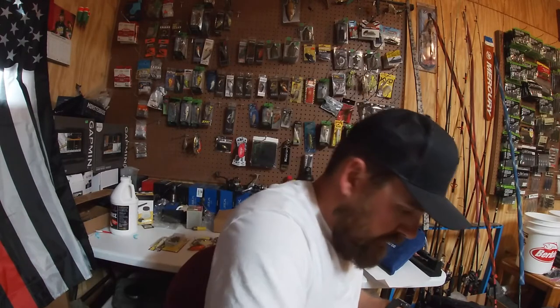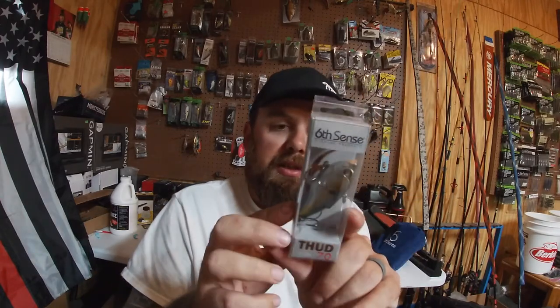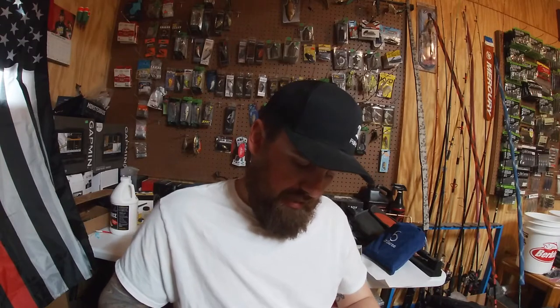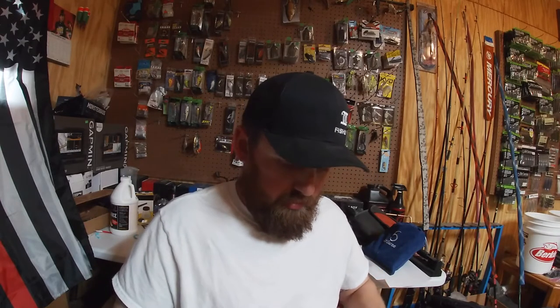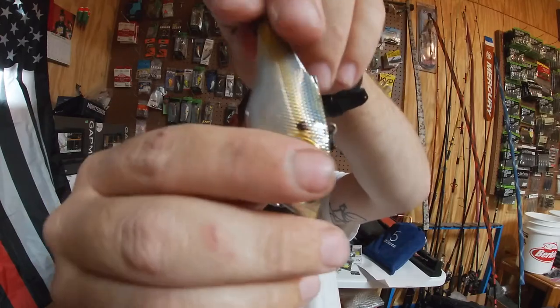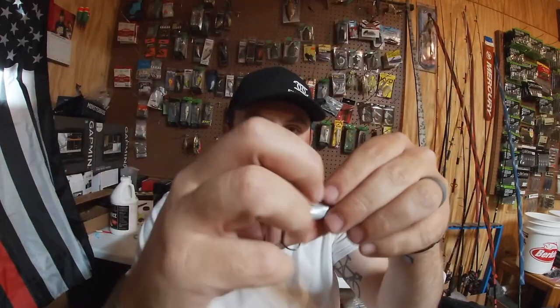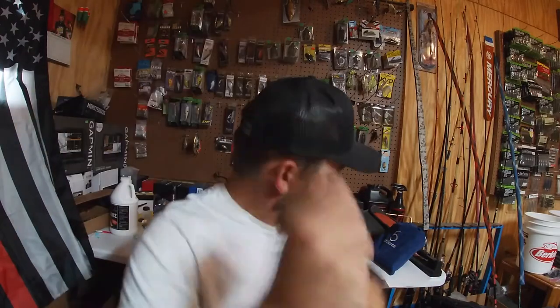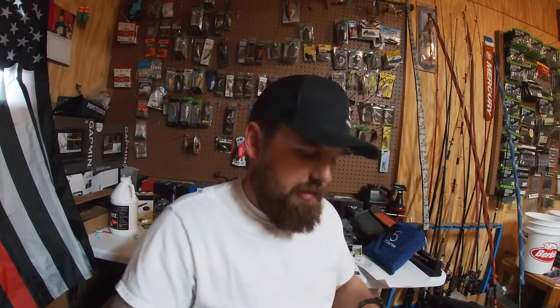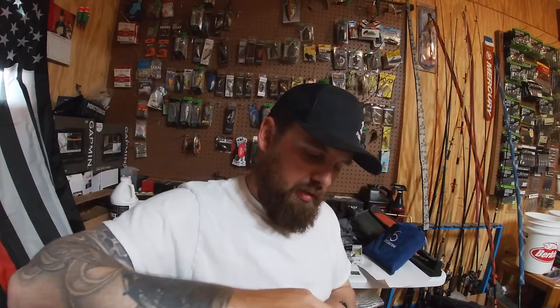The last one I got is in Threadfin Flash — this is the Thud 70, half ounce, Six Cents lipless crankbait. It's got more of a mirror flashy finish and instead of rattling it has a knocker, so it's a little different from the BB rattles that the Quake has. The Thud and the Quake are both solid lipless options.